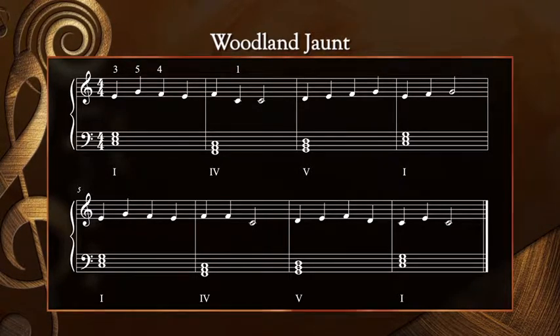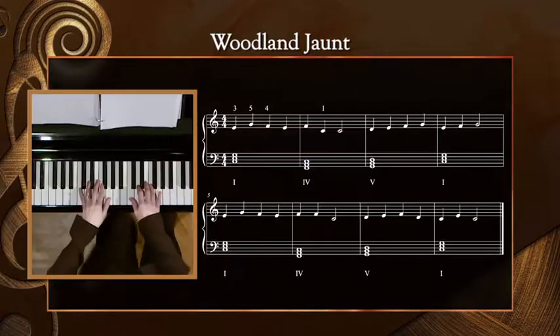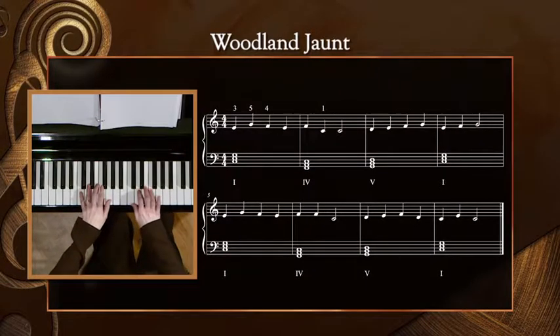Let's try this version of Woodland Jaunt, hands together, slowly.